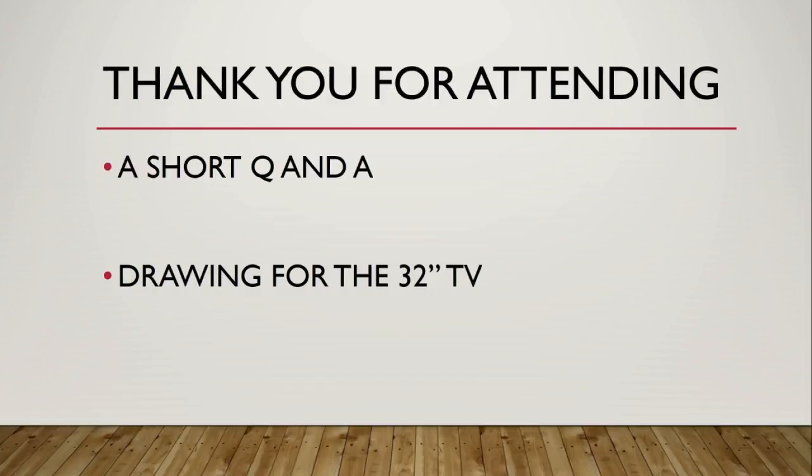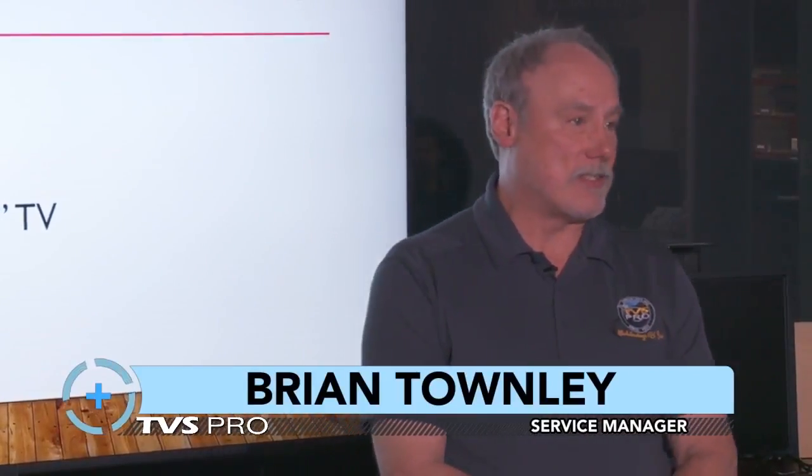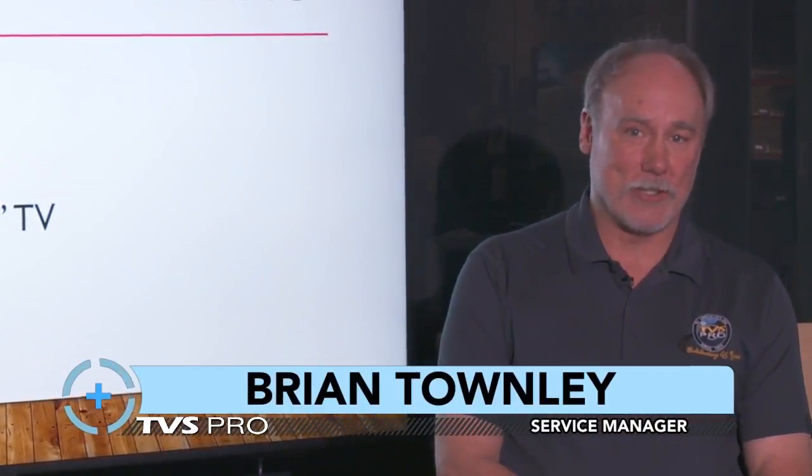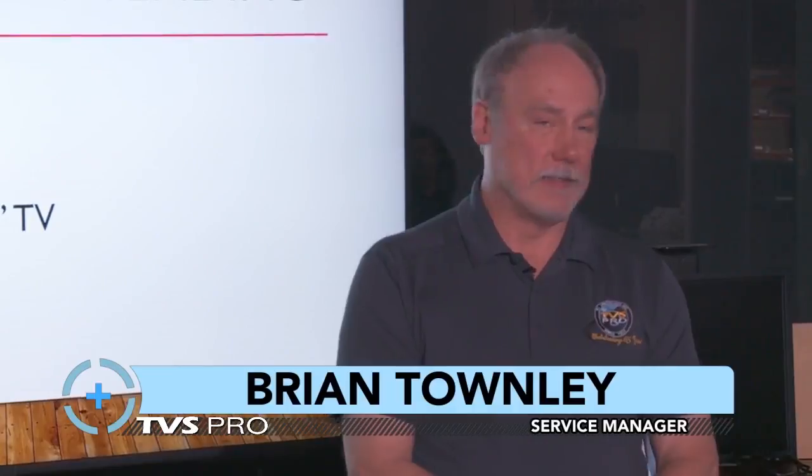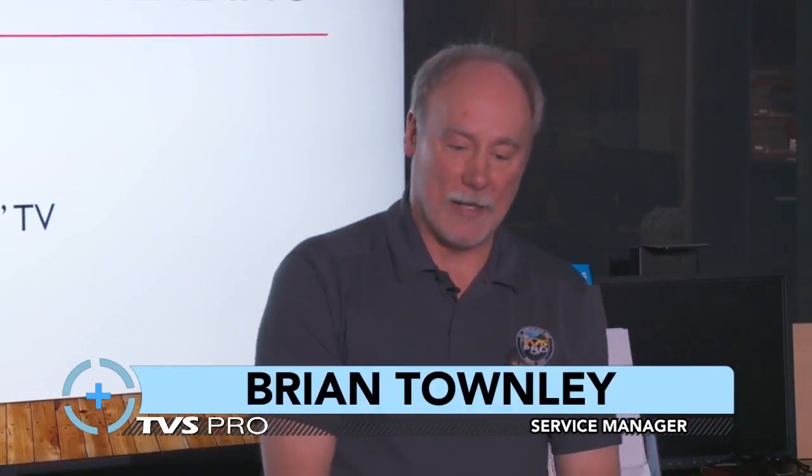Thank you for watching and going through all the content with us — we appreciate it. We're going to have a short Q&A. If you have any questions, I'd be happy to answer them. And then after the questions, we're going to have a drawing for a 32-inch Hisense television set, so I wish you all the best of luck — both those online who have registered and those here live.